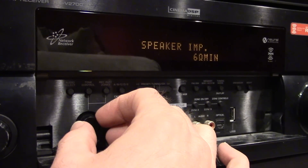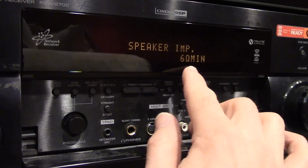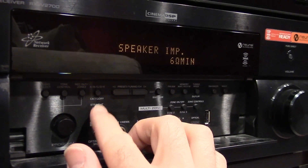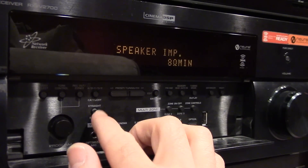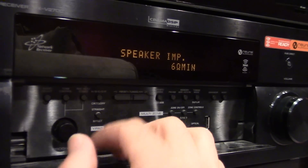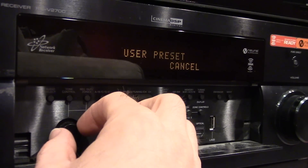Impedance is the first option here. You can see it's set at 6 ohms. If I push straight effect again, it gives me the other options that are available. I'll leave it on 6, and I can rotate it to see what other options are there.